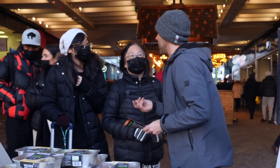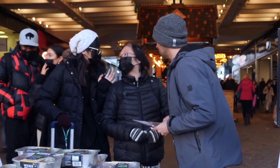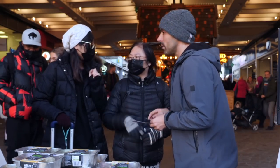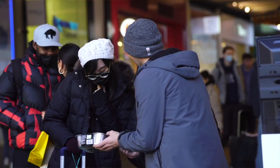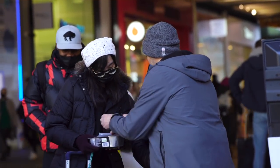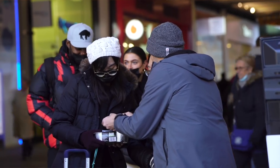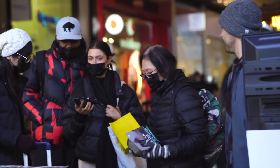Yeah, yeah. This is me — this is the tinsel turkey. Did you explain to her that this is a vegan turkey with no animals? And if you scan this, you can find more vegan food for Christmas. Have a good Christmas. Take care. Bye-bye.